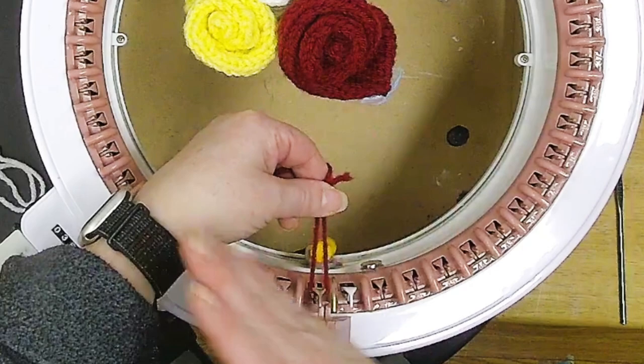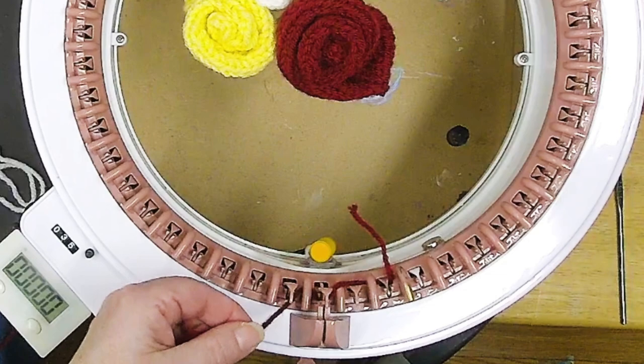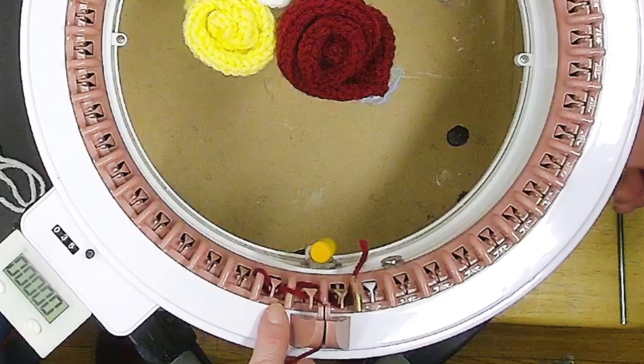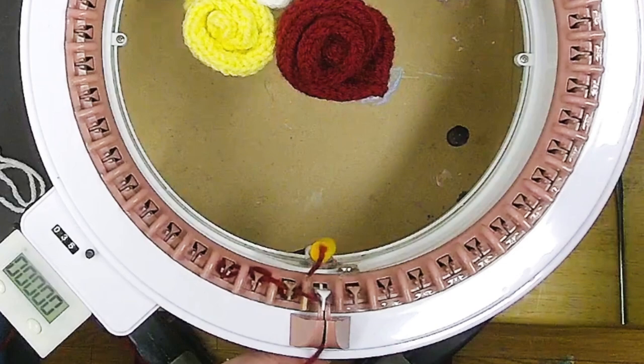We're starting off with 3 stitches and we're going to be doing increases on one side. So I have one, two, three. Make sure when you're doing this that you hook under this peg right here and then come up into the castle. When this grabs, keep watching and make sure that this goes under that loop right there. Now we know it's latched in.